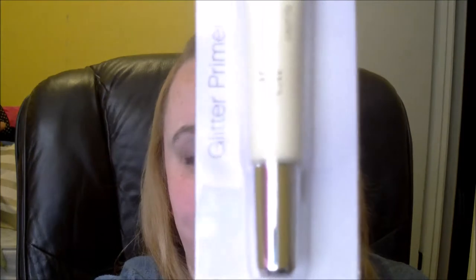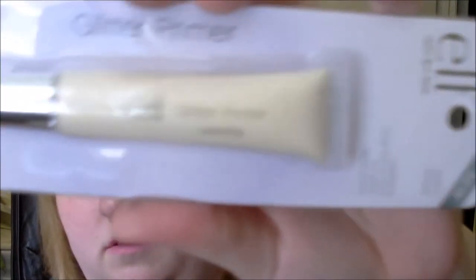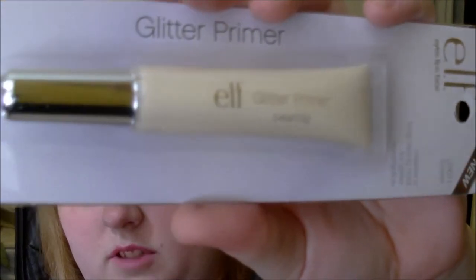Next up is the glitter primer for your eyes — it creates a long-lasting hold for glitter eyeshadow. It's glued shut so I'm not opening the package, but that's the glitter primer.